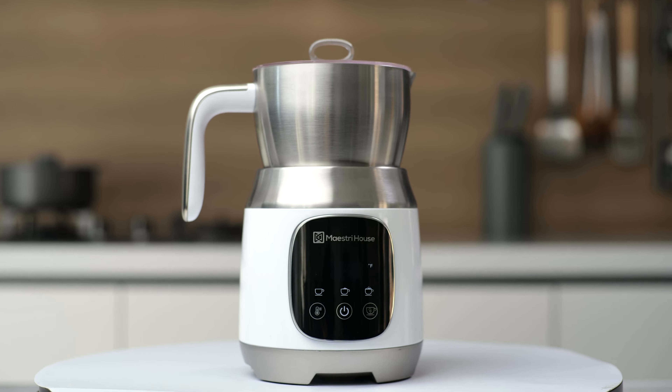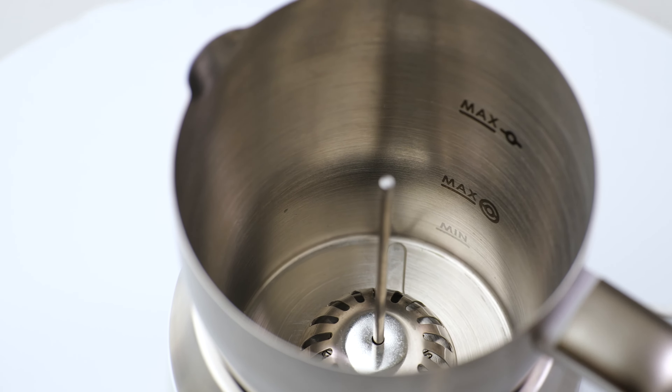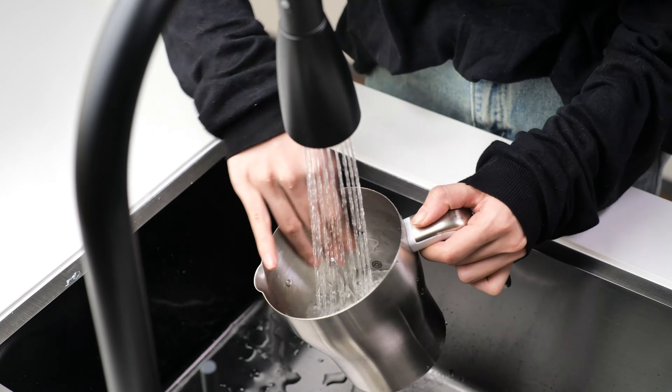This tutorial will guide you through the usage of your Maestri House detachable milk frother. The stainless steel milk jug of the detachable milk frother can be taken out directly for washing.